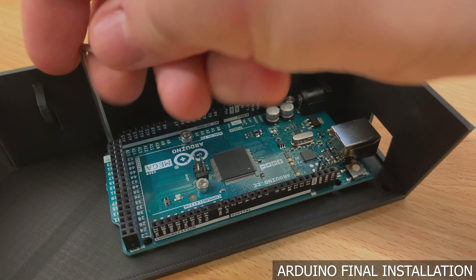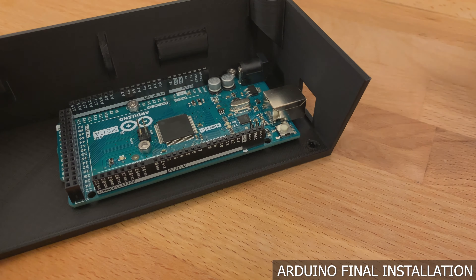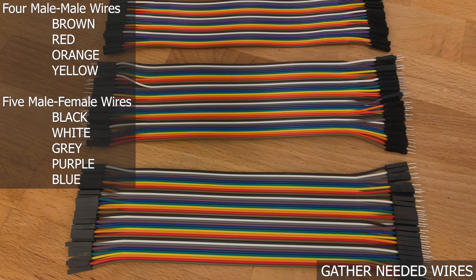After all four screws are in, very carefully give them a light tighten. Stop turning when you start to feel a little resistance, otherwise you could risk damaging the screw holes or the Arduino.